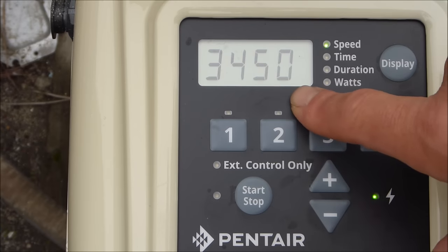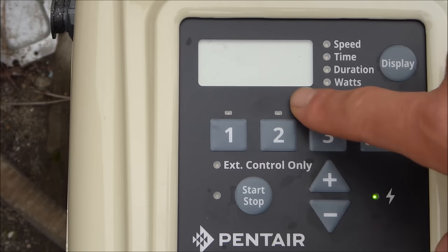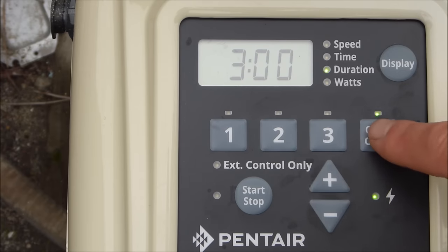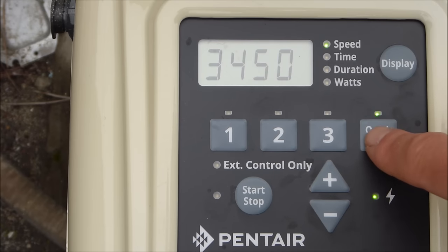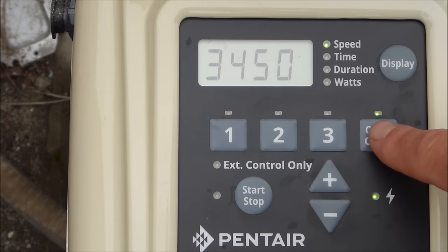The quick clean runs at 3450 RPMs by default and runs for two hours. I like having the timeout mode run for three hours, so I'll set that. Note that the quick clean can't be programmed for a specific start time — it's just a one-touch button to run the pool immediately.